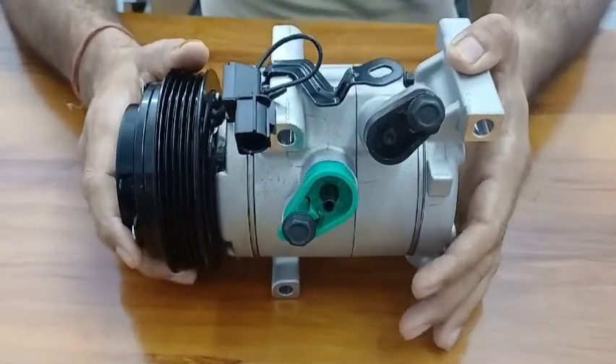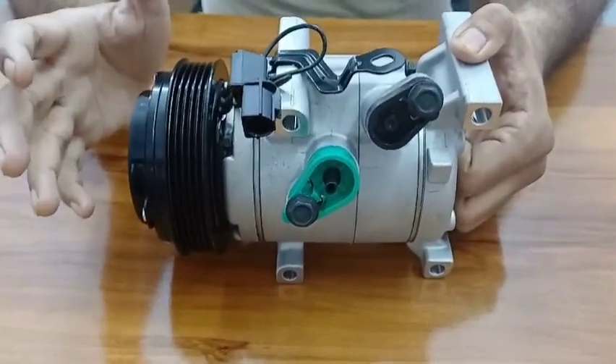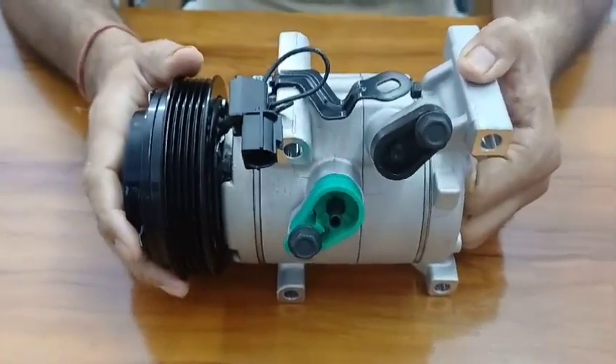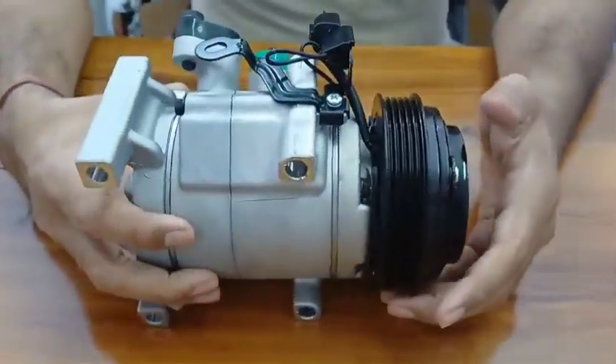If you are facing a problem with your AC compressor — if it is not working properly or the cooling is less — and you want to replace the compressor, you can call us. We can send you the brand new compressor at your doorstep. Now I'll show you this compressor from the other side as well.